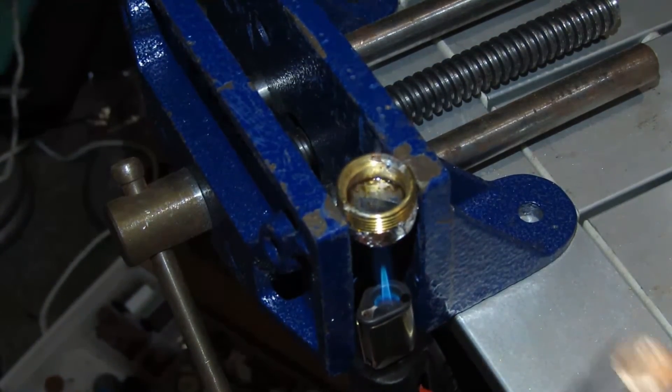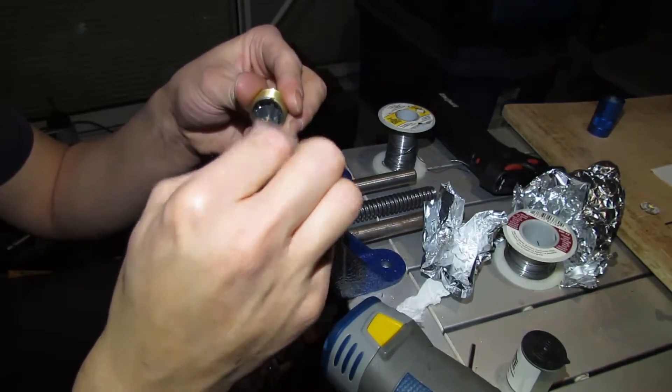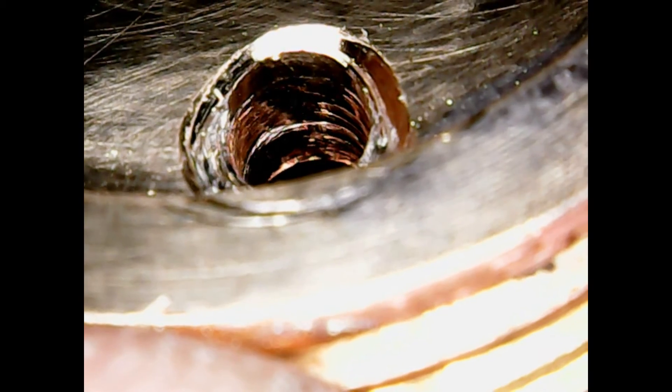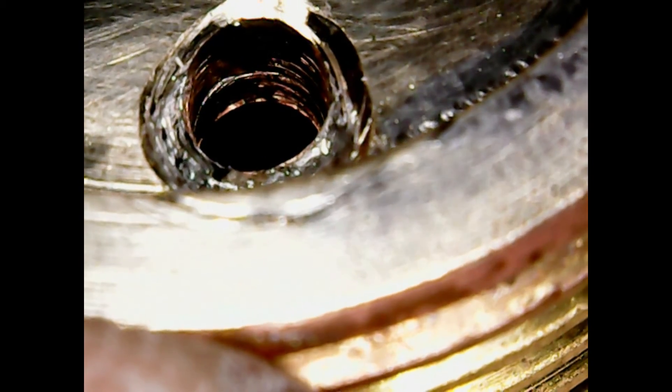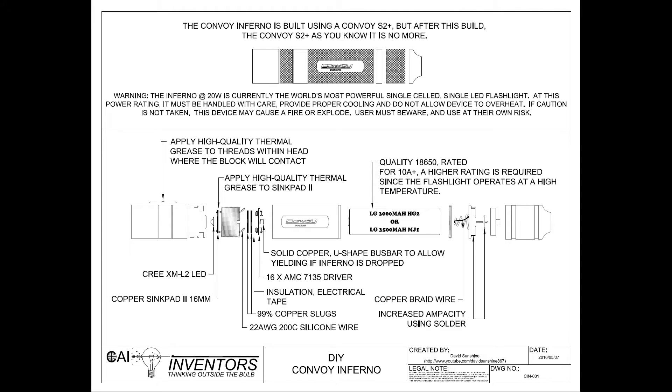Then drill the two holes big enough for your wires to go through. Use a larger drill bit to smooth down the sharp edges — you can do it by hand. Here you can see the thickness of the brass, and then the thickness of the copper we've added. We've basically tripled the amount of copper behind there, which is going to help keep the LED cool so it won't burn out.